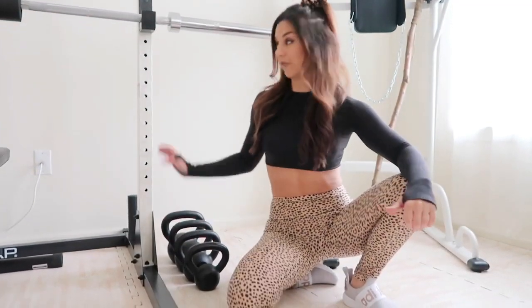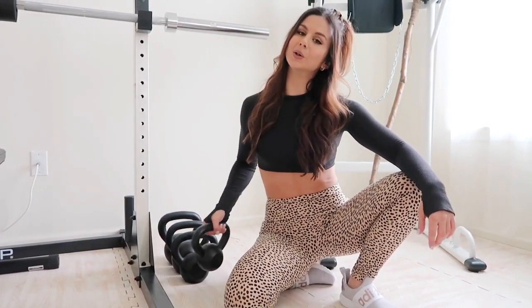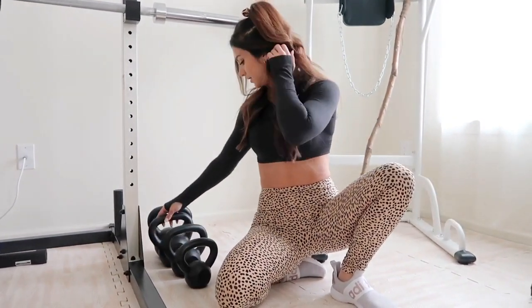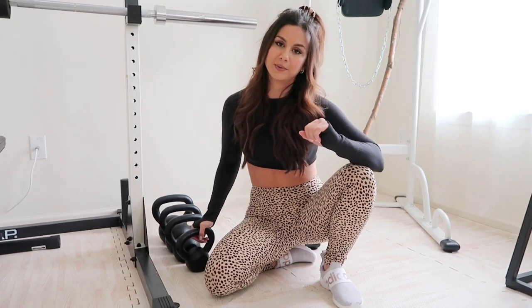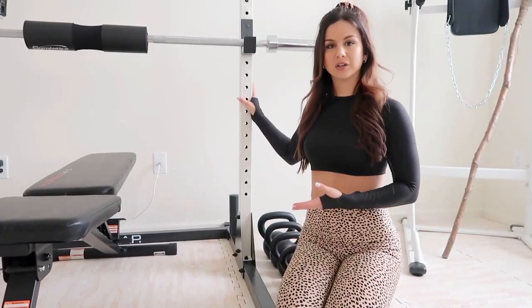Right next to the power tower, in between it and the squat rack, we have our kettlebells. They came in a pack of four — 10, 15, 20, and 25 pounds. That's all I need right now. If you want a ripped core, add kettlebells into your circuit. You'll never go back.